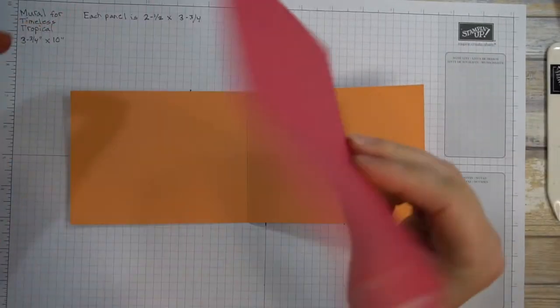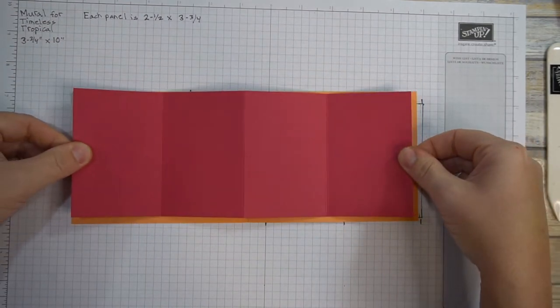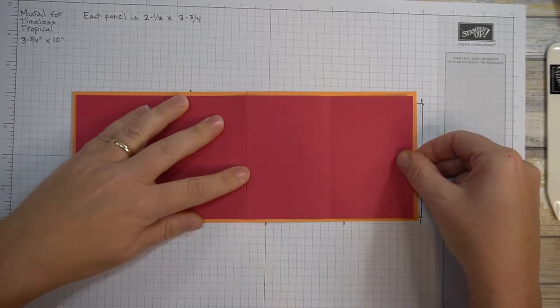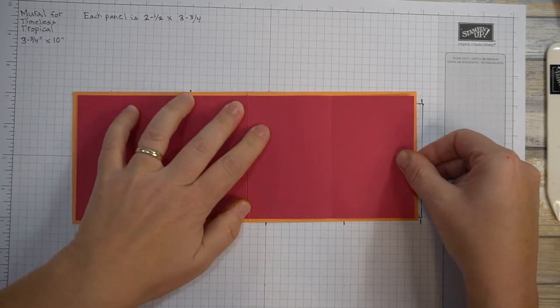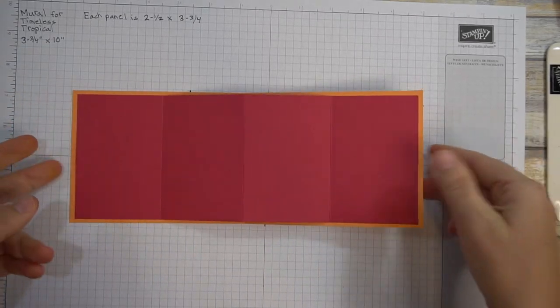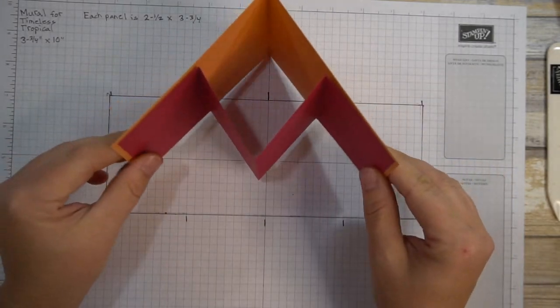I think it's a really cute card to make and a cute stamp set to use — and of course it's brand new, so that's always exciting. I won this at the prize patrol and did order the dies, but this card doesn't have a lot of fussy cutting because it's mostly part of the mural. And then this just pops forward naturally so you have it like that.